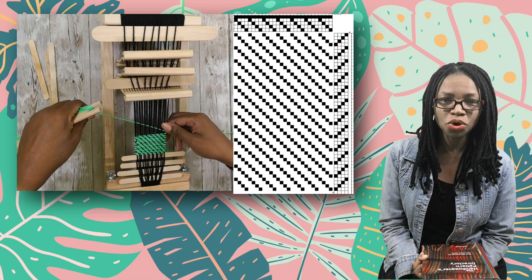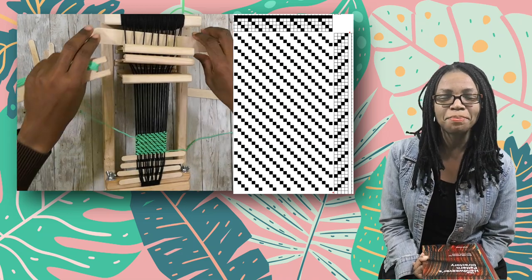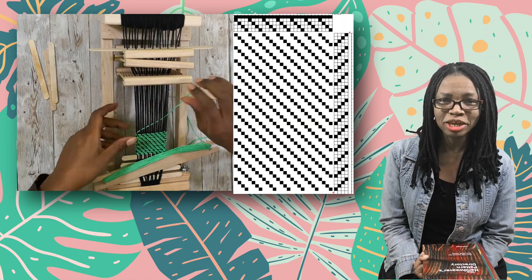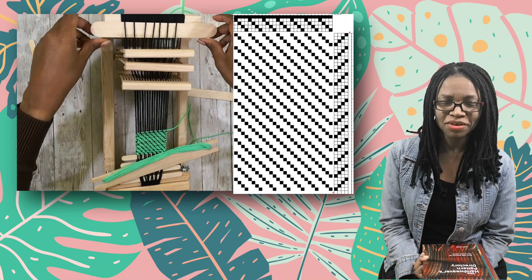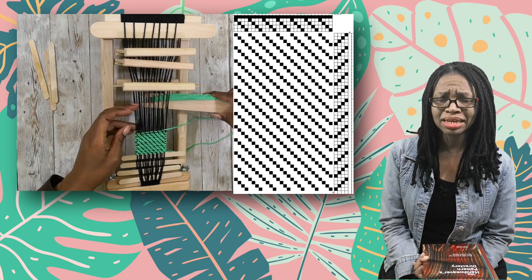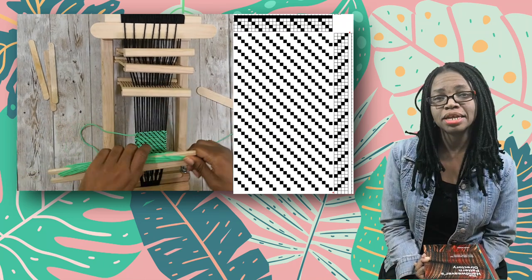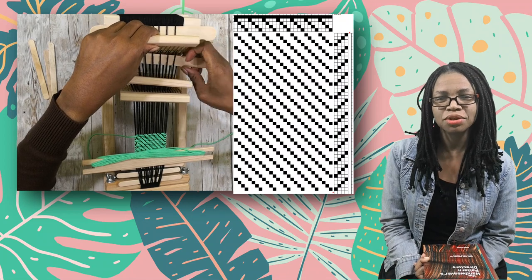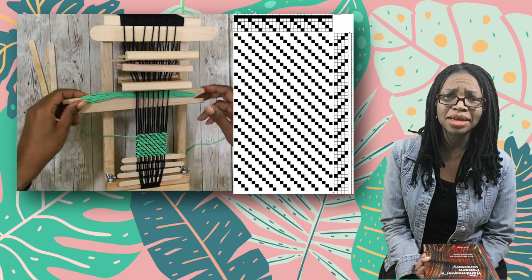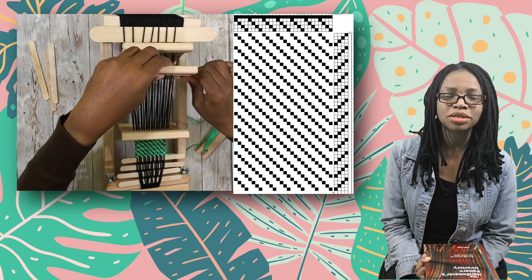3-1 Twills, where you're going under three threads and over one thread — there are some patterns in the book like that, but they're not enough for me to want to weave them badly enough to deal with lifting three heddles at a time. The reason is the same reason why I don't eat boiled okra. I like fried okra. I like okra in Indian food. I can even do a callaloo. But I cannot do boiled okra, and I don't think I need to because I can enjoy okra in so many other ways.